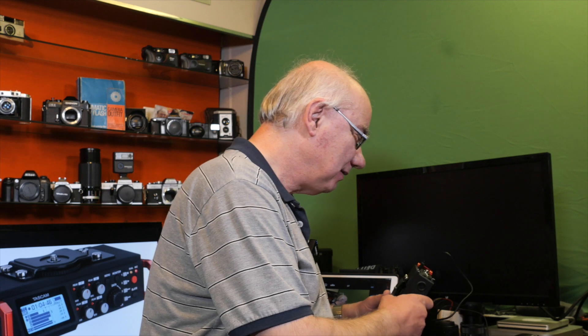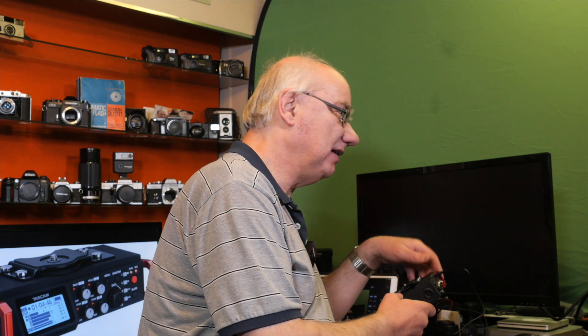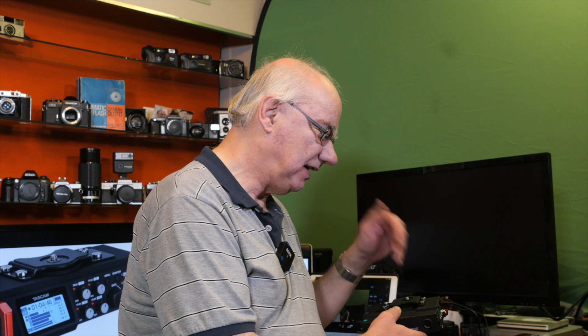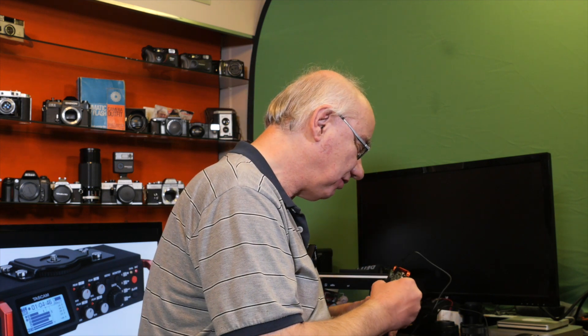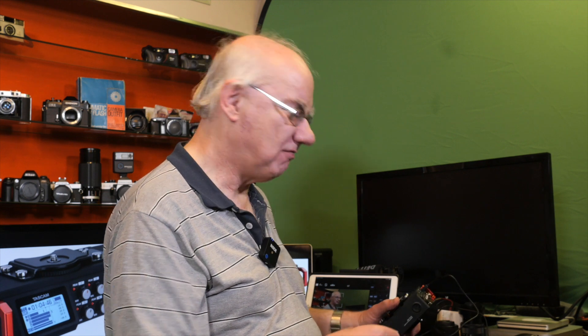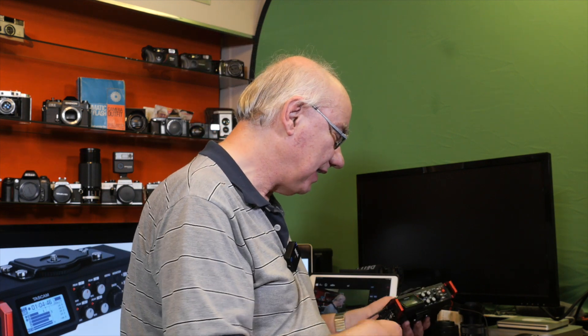So that's effectively the HDMI in and out. The HDMI out lets you feed to an external recorder or monitor so you can view what's being recorded. It's also got a USB port.